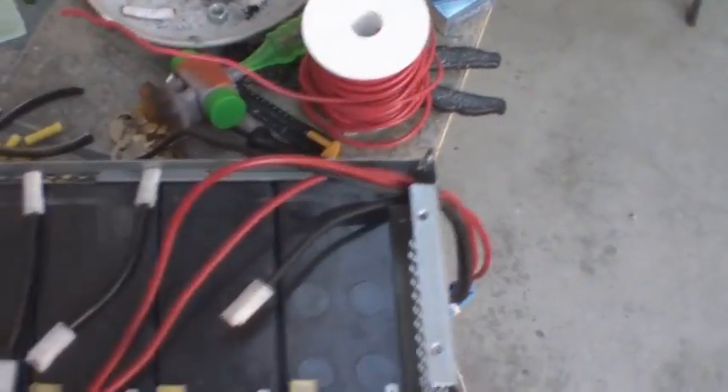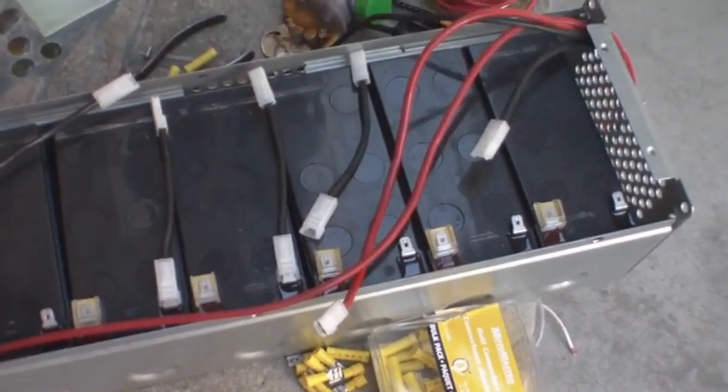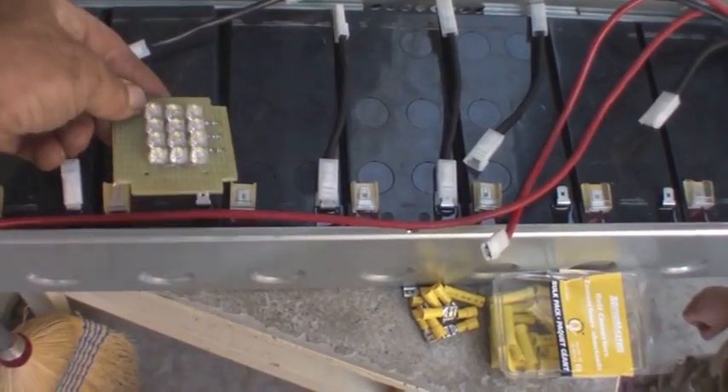So then I put just a little 12 volt lamp on it. Keep in mind, I have not charged these batteries yet. And you can see they all seem pretty alright.